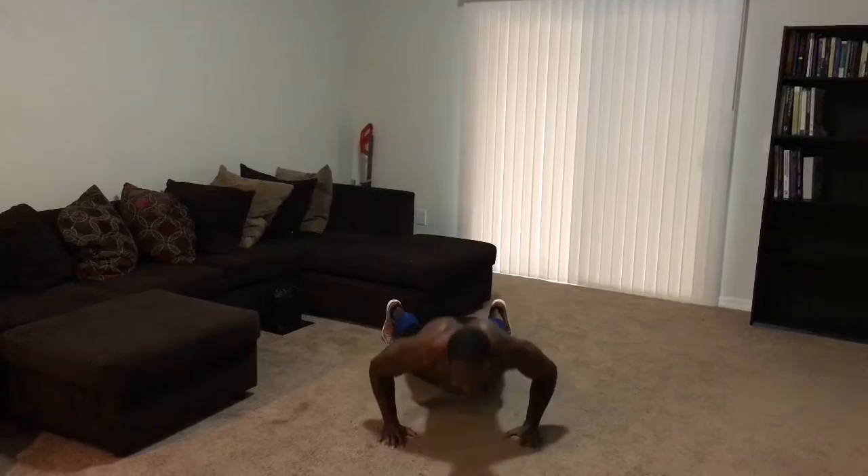That was a killer workout. I am so proud of you. Like I said, life is crazy, but you just got to find time for yourself. This was a great workout — we had the Fab Five and we did it. Once again, this is your boy Chopper with Beach Body. And remember, you don't want to go to the beach without a body.